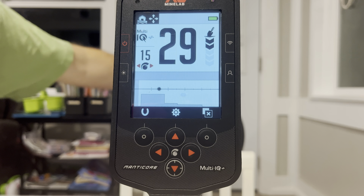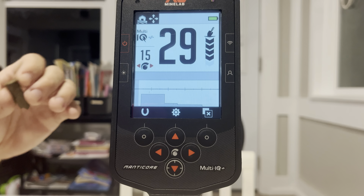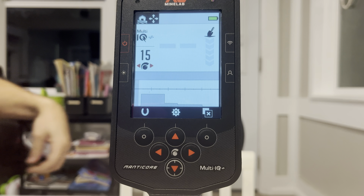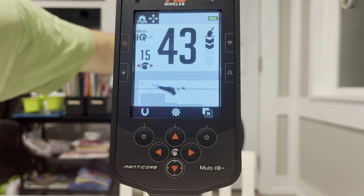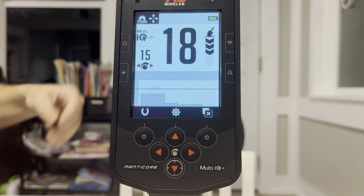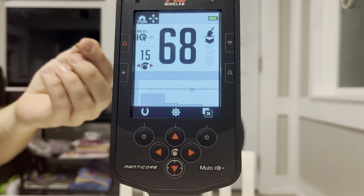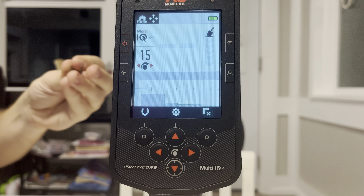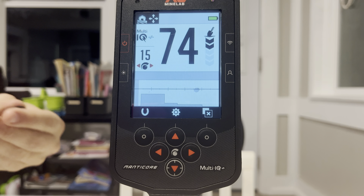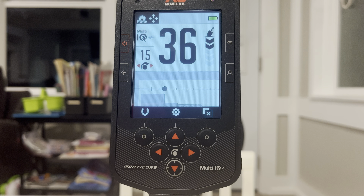We got a shotgun stamp — pretty solid, 28, 29. We got a shell casing, looks like a 30-06 — kind of all over the place on that one. We got a copper token, pretty good-sized — solid 68, 69. We got our buddy the copper roof tack — I find a lot of these around old homes. We got a little button — 36.